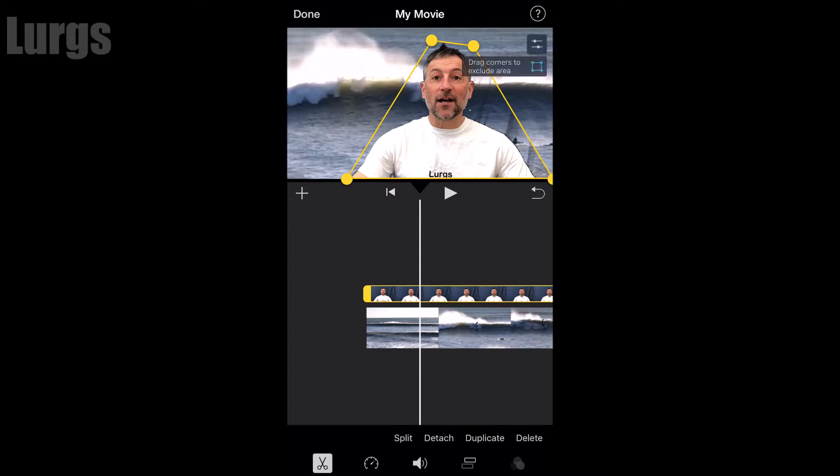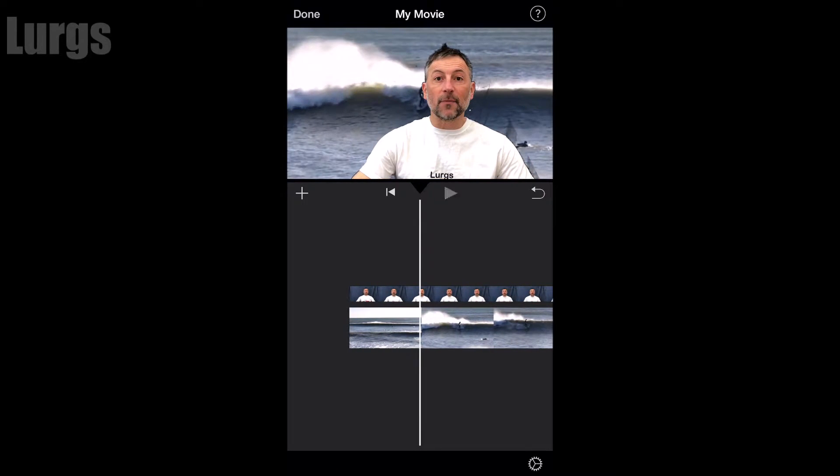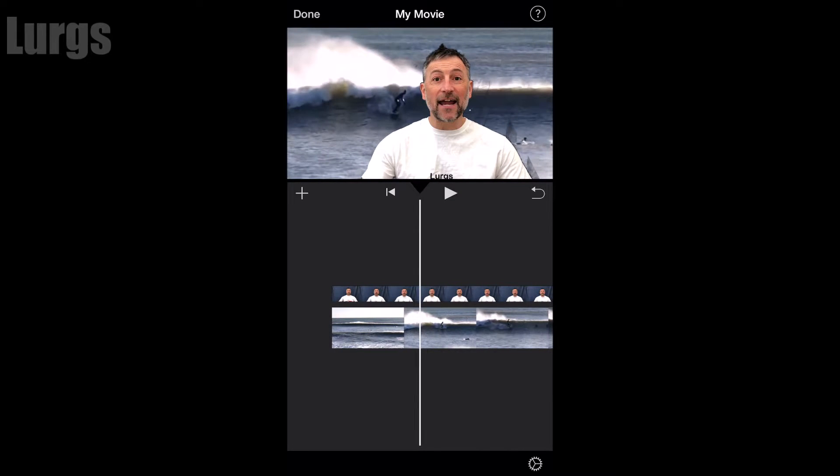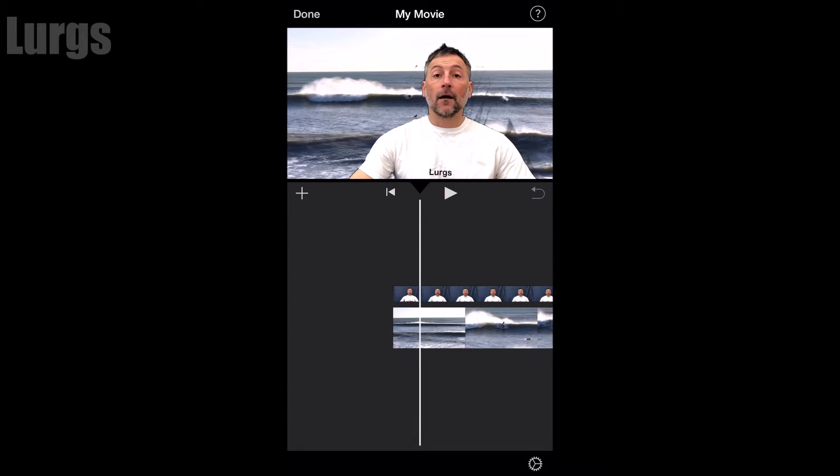It's a shame there are only four dots, because it would be a lot easier if there were more, but it gives you a bit more control over your green screen subject. Once you're happy, you can click play — there's no actual save option, it will just do it instantly.